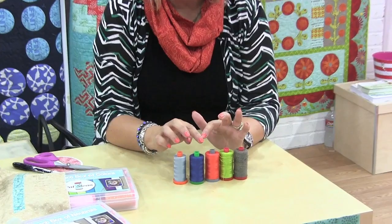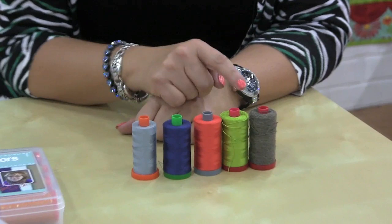I'm going to show you the Aurifil thread. I work with Aurifil thread — I have a lot of collections with them — and they're a great, low lint thread. They have several weights: five basic weights.